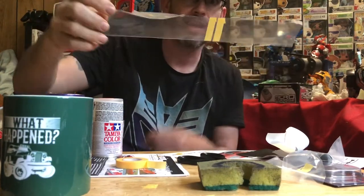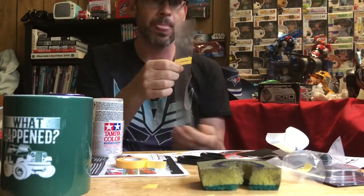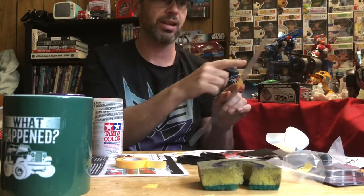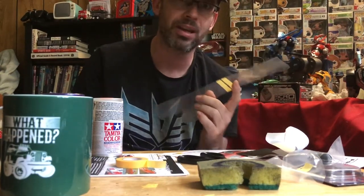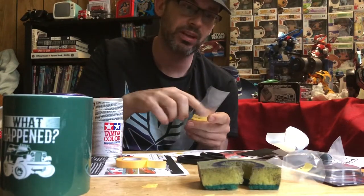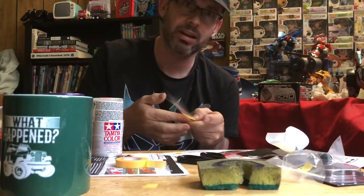I'm going to try it on this little piece of Lexan that I cut away from my new body. I put a very similar design on it that I plan on using on the full body. I'm going to spray this piece of Lexan on the inside — which would be this part here, since the peel is on the other side — and I want to see if it'll work that way.